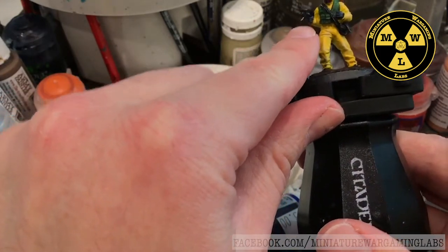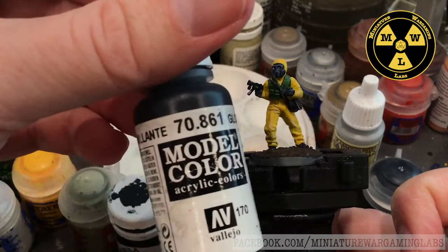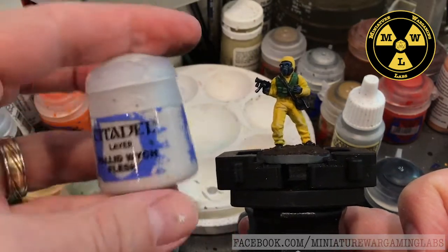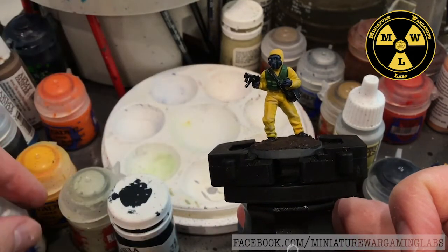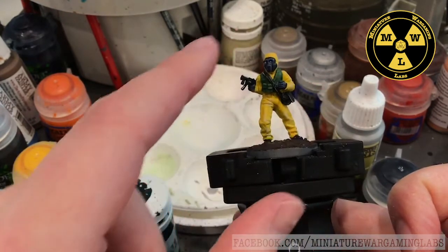His little green tactical vest is Waal Flesh and Moot Green. His submachine gun is Vallejo's gloss black, with spot edge highlighting of Pallid Wych Flesh — a white to show the reflection. The reason I went for three different types of black is just because I didn't want them to look similar.